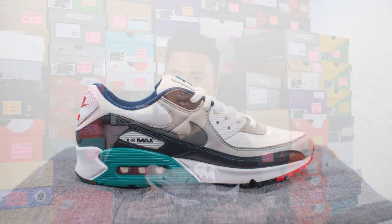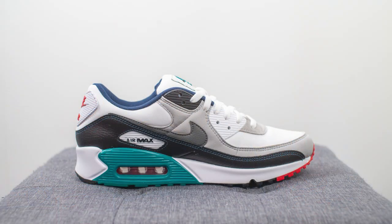This pair is priced at $130 US dollars or $170 Canadian, and the official colorway for this shoe is white, fresh water, grey fog, and smoke grey.